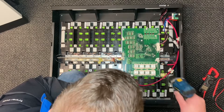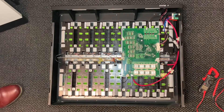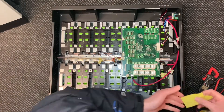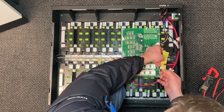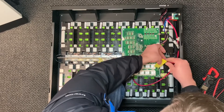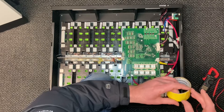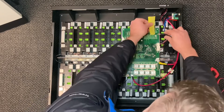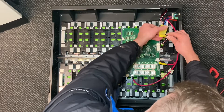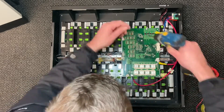Let's take this board off - in fact, hold on, let's isolate these because they are really dangerous. I'll use a little bit of tape to cover them up. I'll do it temporarily. So let's remove this board.